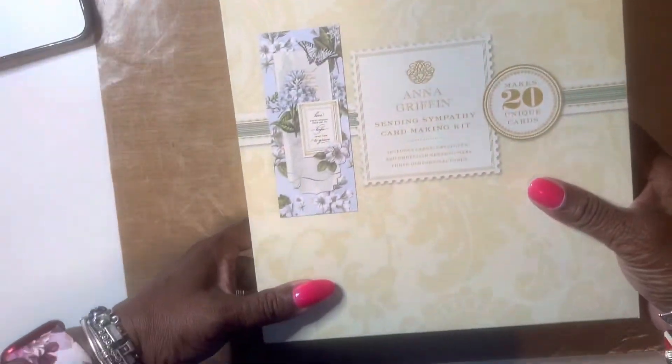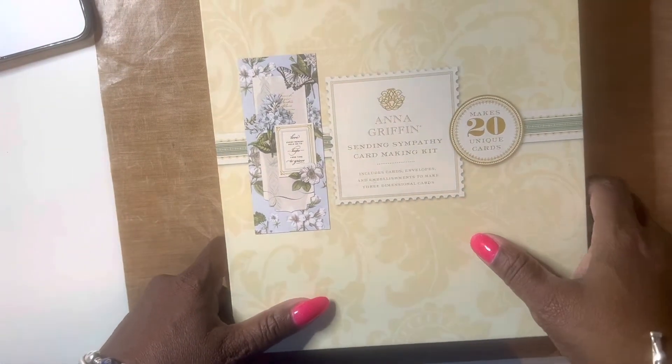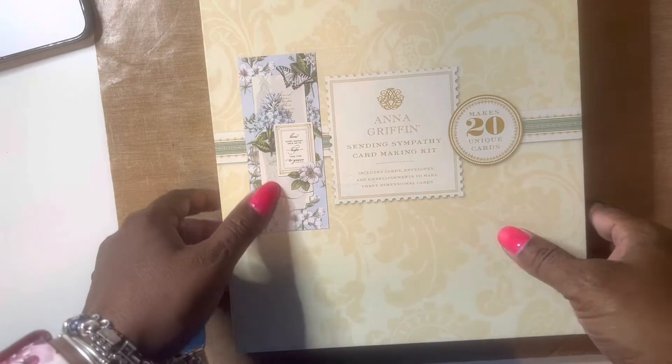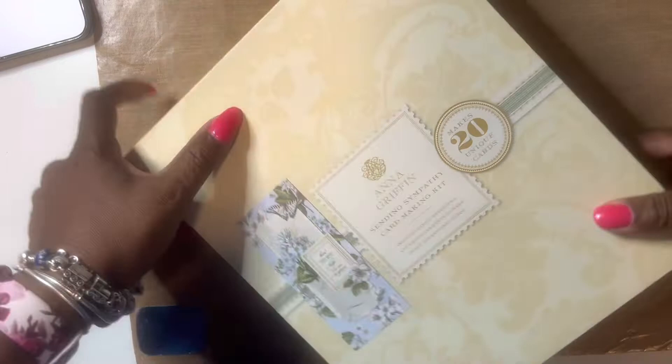It's me and Ada coming to you with an Anna Griffin Spellbinders collab hosted by Poet Spice. We're making something from Anna Griffin or Spellbinders. I'm going to show you what I used. I used this Anna Griffin box — the Sending Sympathy card kit, making kittens. That's the card kit.